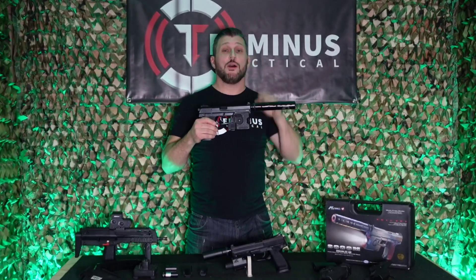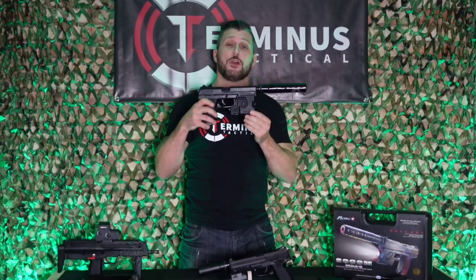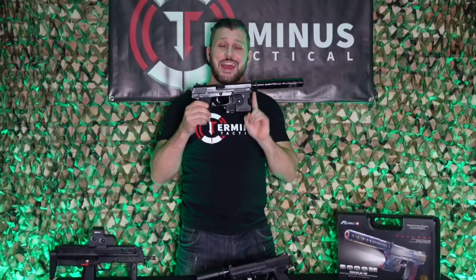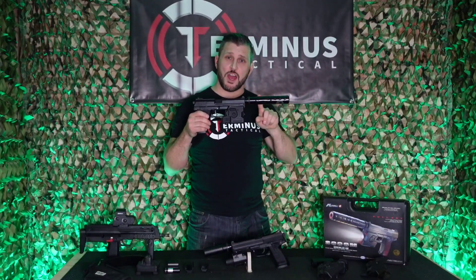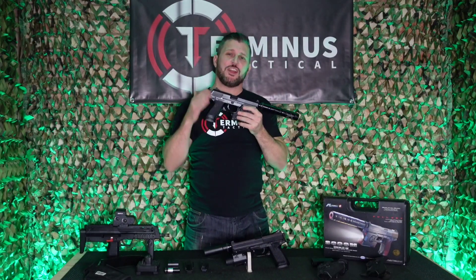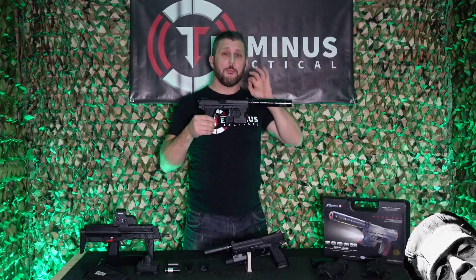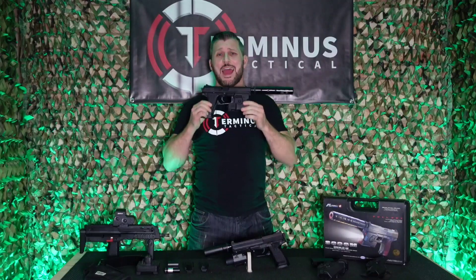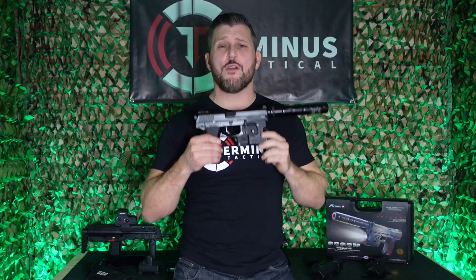The LAM unit, or laser aiming module, that comes out of the box with this version of the Tokyo Marui MK23 is actually the LAM unit from the original variant. However, the suppressor design you see here came from a latter variant. So the TM SOCOM MK23 is actually a Frankenstein variant of two variations built by H&K — they've taken all the better-looking parts and put them into one. There is no doubt in my mind that this was and still is one of the best airsoft versions of the MK23 you can buy today.